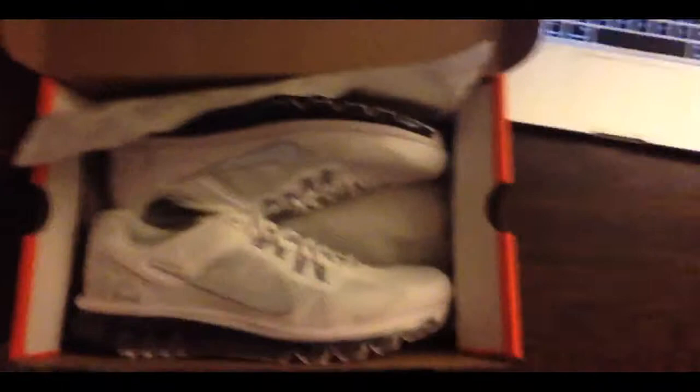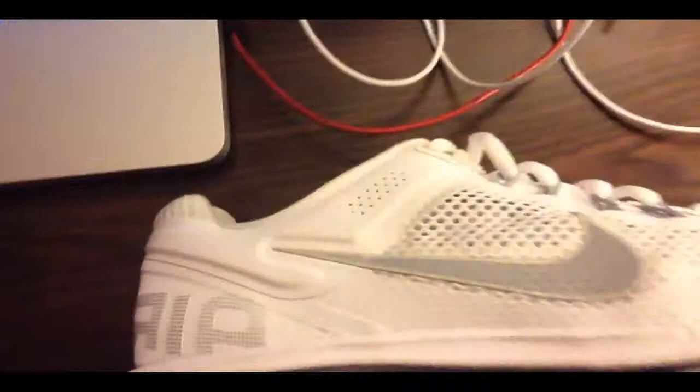Hey guys, I forgot two things on my list. One thing is my new sneakers — for the first time I got Air Maxes, never had them before. Let me give you a better view. Got some Nike Air Maxes — I've had Nikes before but not Air Maxes.